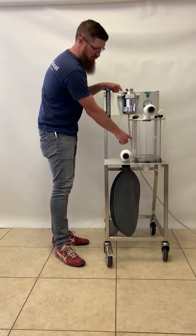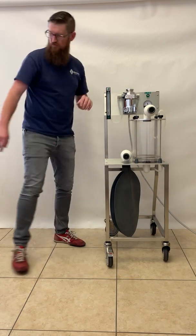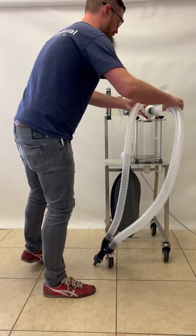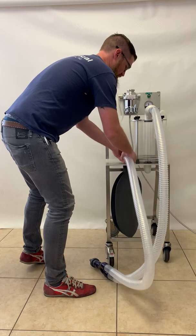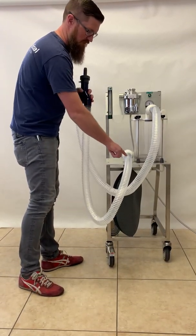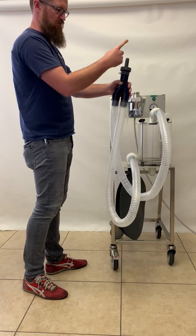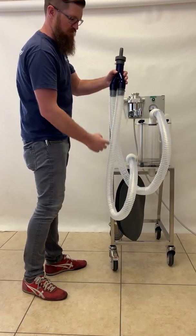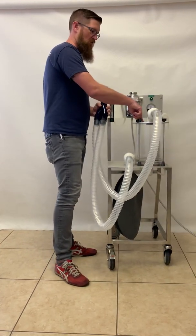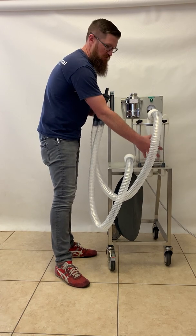That fresh gas will come through the inspiratory valve to the patient and through the patient hose, which connects to both valves. The fresh gas comes out to the patient, to the Y-piece, and to the endotracheal tube. When they exhale, it comes back out through the expiratory hose and through the expiratory valve into the absorber, which is filled with soda lime granules to absorb the CO2.